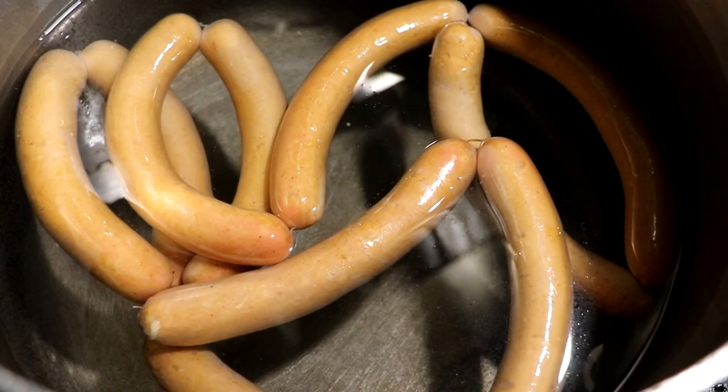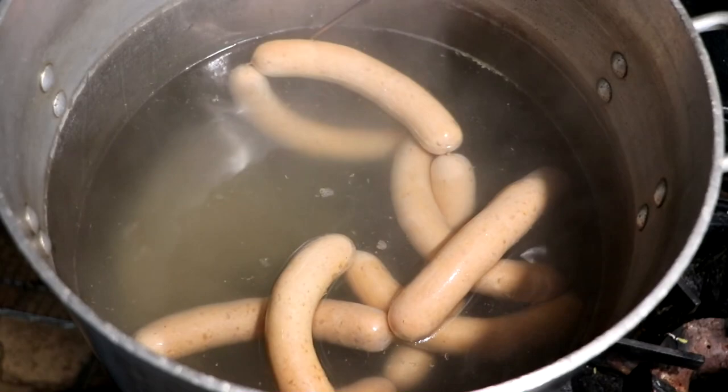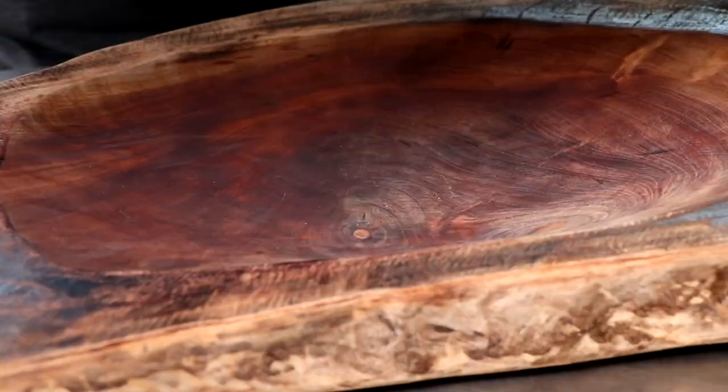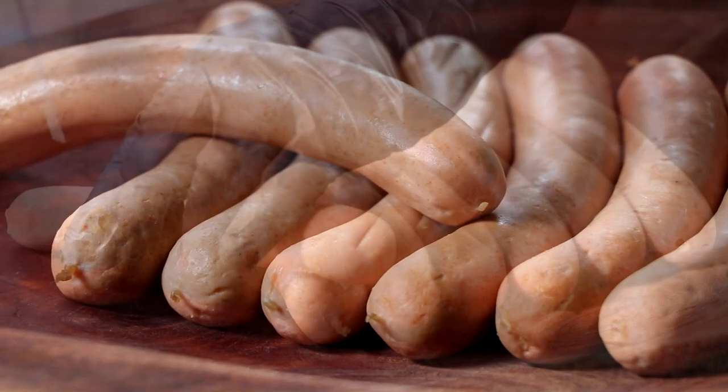The temperature of our water needs to be between 170 and 176 degrees. We poach our sausage for one minute for every millimeter that our sausage is wide. This is a 22–24 millimeter casing, so we're going to poach these for 22 to 24 minutes. It's now been poached properly. They look great, and we're going to cool them off very quickly — this is going to stop the cooking process. At this point you can refrigerate or freeze them. I do want to say: if the water you poached your sausage in is full of oil, that means your emulsion broke and you'll probably have to try again.